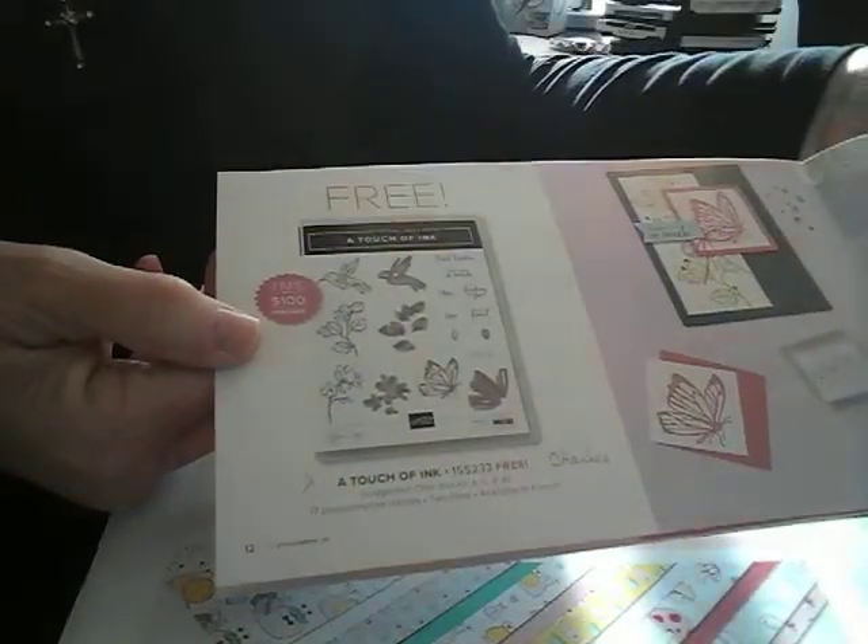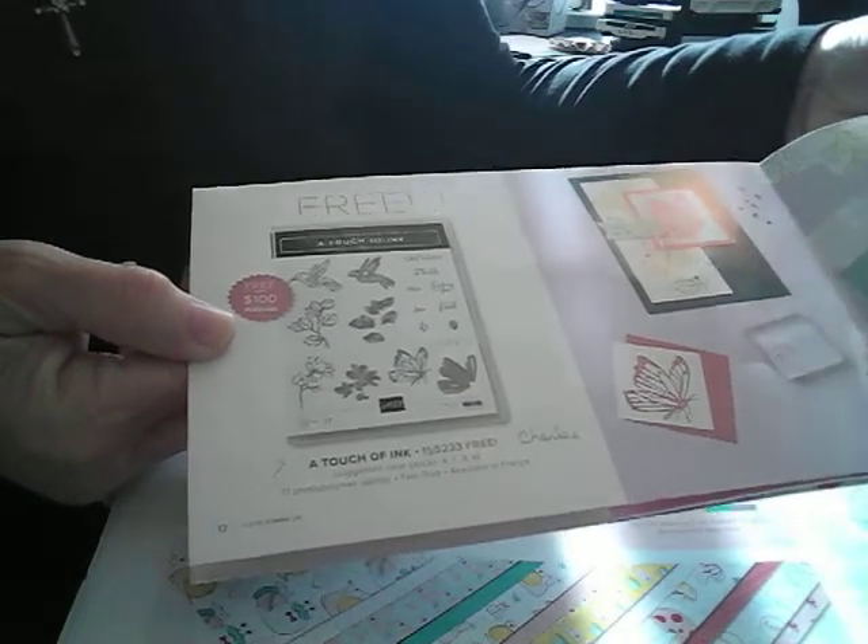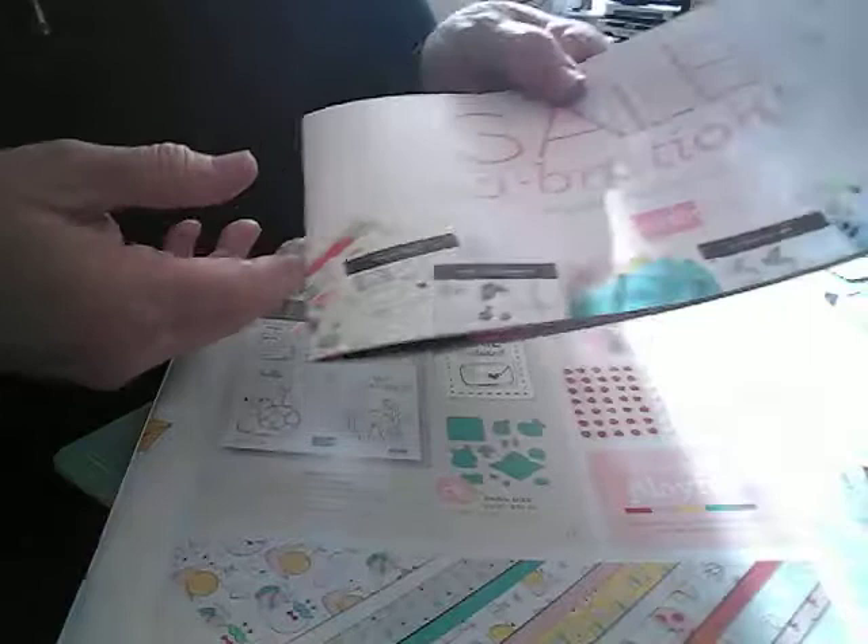There's also some things back here — with a $100 purchase you can get this stamp set and a touch of ink, which is really cute. And there's some other things too.